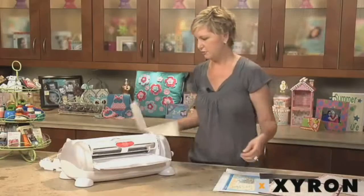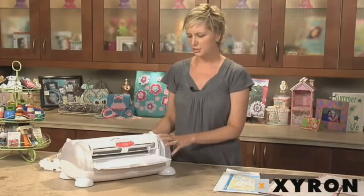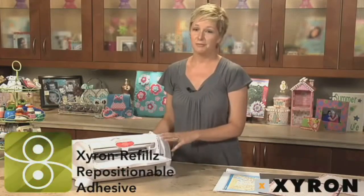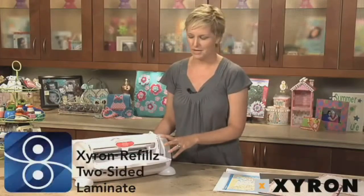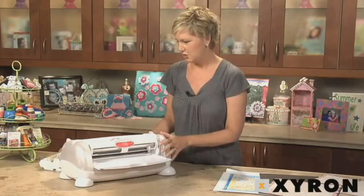Now I'm going to show you how to change out the cartridges. There are four cartridges that you can get for the Creatopia: permanent adhesive, repositionable adhesive, fabric adhesive — which is great — and also two-sided laminate. I'm going to switch out the two-sided laminate cartridge and show you how to use it.